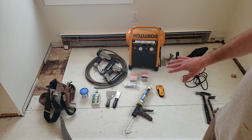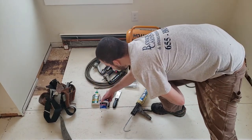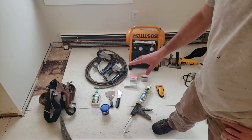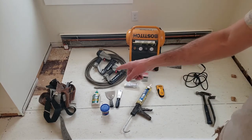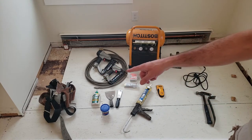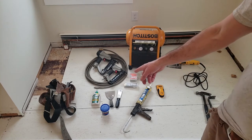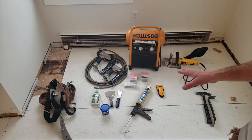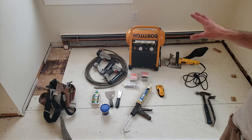A caulk gun — once the baseboard's all installed we'll caulk everything. There's some nail filler which we're going to need with putty knives to fill all the nail holes, and sandpaper too. Wood glue — we're going to need that for the biscuit joints on the top of the door and also the outside mitered corner. Hammer and flat bar, just in case. I've also got my tool belt which has some nail punches in case any nails don't set — if you're doing it by hand you'll need to set the nails with a nail punch.